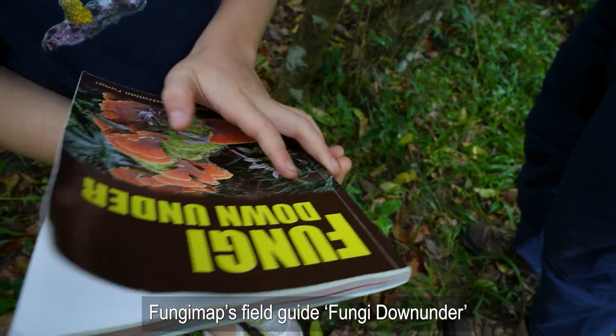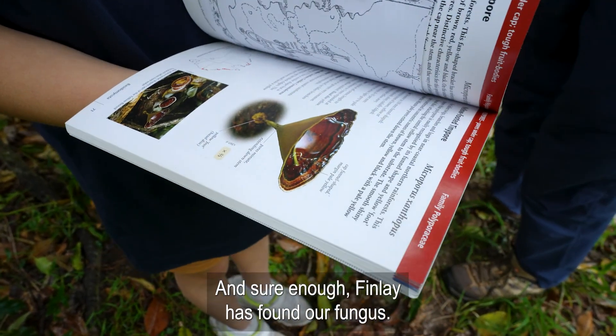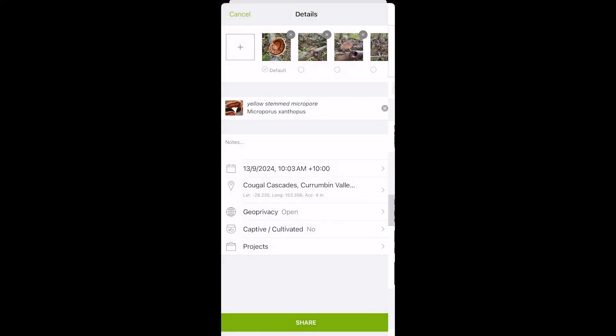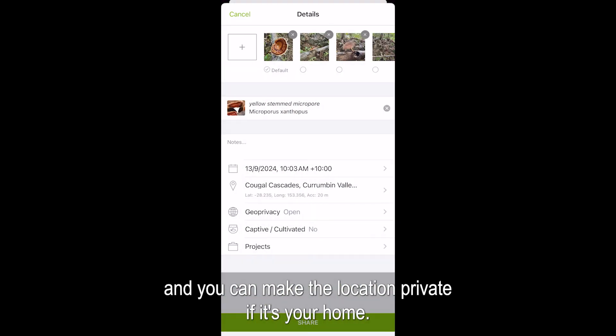FungiMap's field guide, Fungi Down Under, is also an excellent resource for a fungi hunt. And sure enough, Finlay has found our fungus — Microporus xanthopus. Then make sure the date is entered and the location. You can make the location private if it's your home.